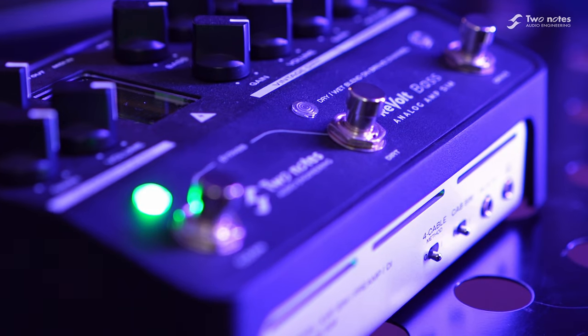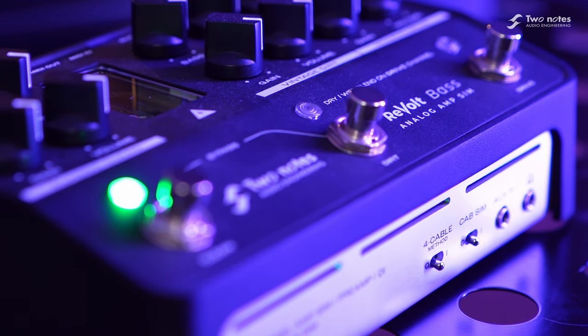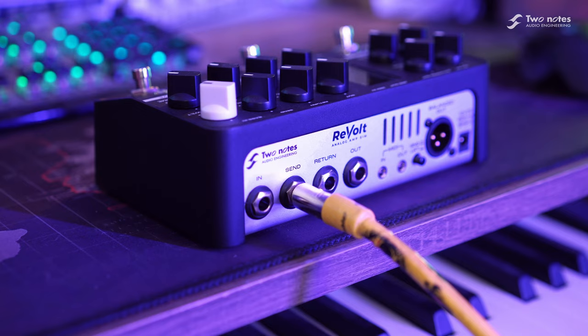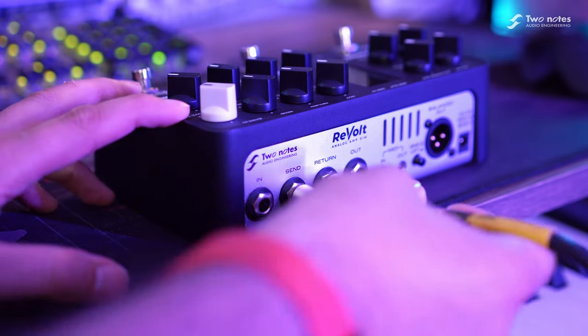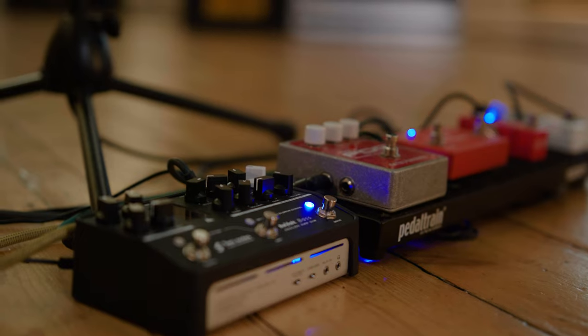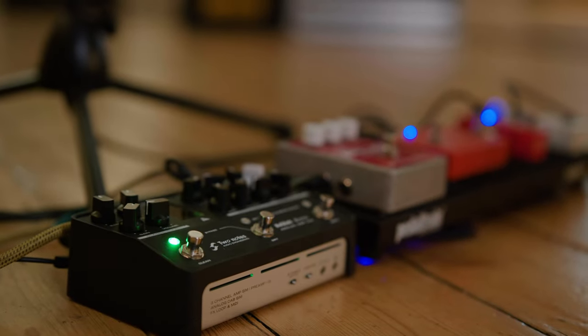Switching on the four-cable mode allows you to add three pristine channels to your existing amplifier for the ultimate in tonal flexibility. Revolt Bass also includes a fantastic sounding effects loop for adding time-based and modulation effects to your signal path, and the input stage is perfectly designed for front-loading overdrives, distortions, and fuzz pedals to enhance your tone even further.